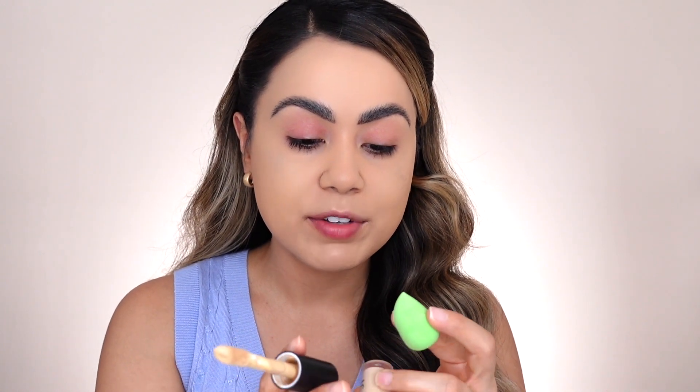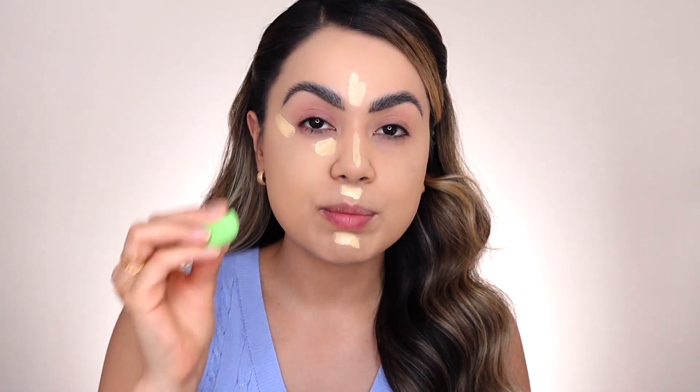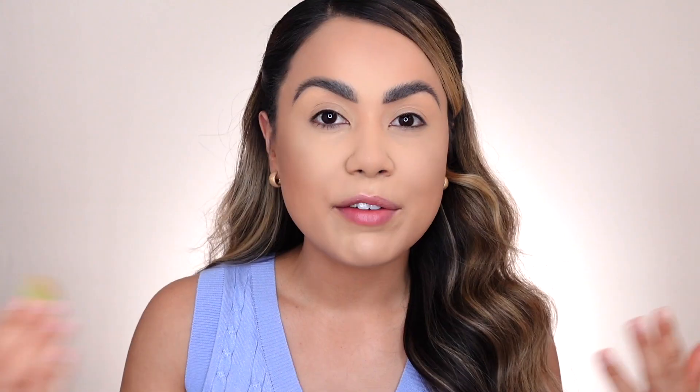I'm going to apply the Elf 16 Hour Camo Concealer Matte Finish in shade Medium Warm — applying it in the corner tear duct of the eye, center of the lid, chin, down the bridge of the nose, and forehead. Then going in with the little Hip Dot sponge, which I've lightly dampened, to blend out the concealer. After blending and setting with powder and banana powder, and bronzing my face — I absolutely love this little sponge. It did a really great job getting into those small areas to blend out my concealer.